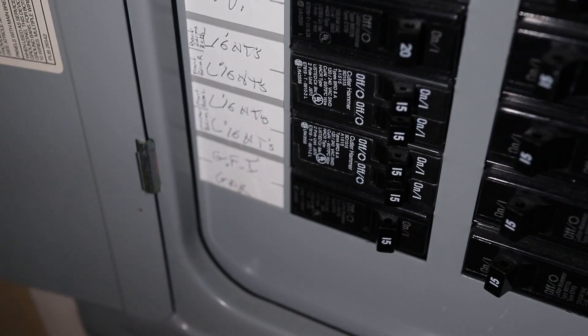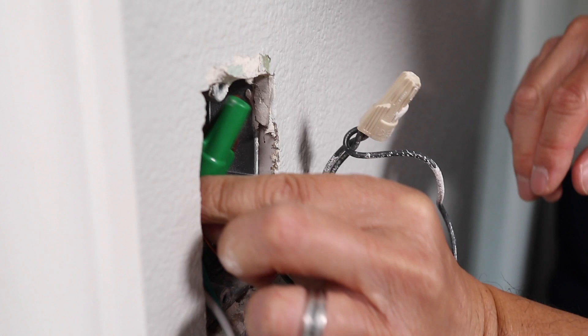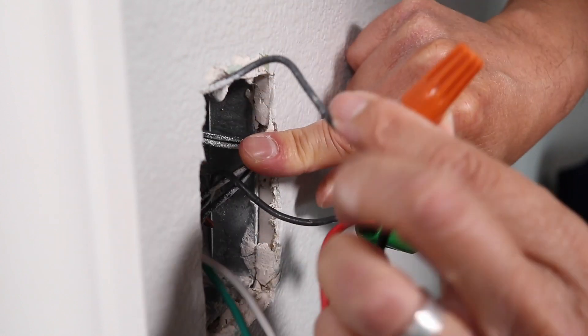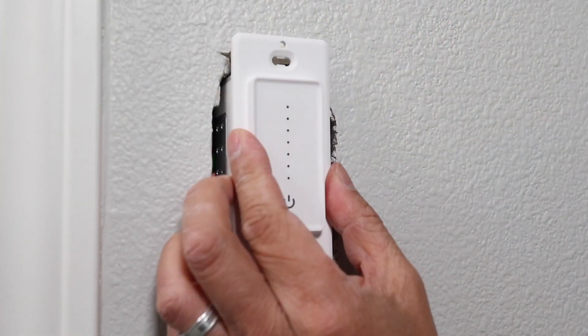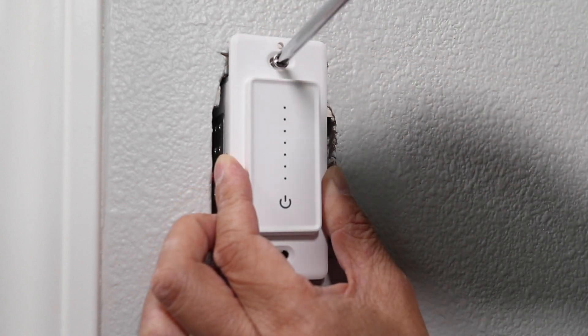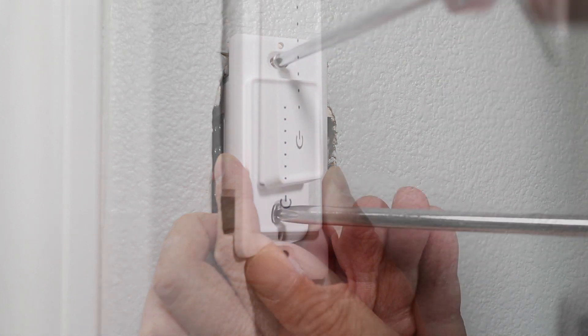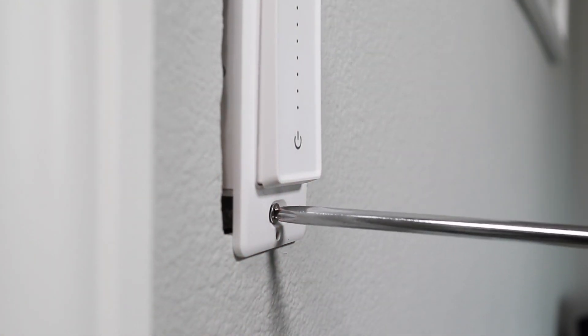Before I step the wires back into the wall box, I'm going to turn off the breaker once more — I don't want any power going through these wires as I'm working with them. This is going to be a tight squeeze in the box with all the wiring and the size of the smart switch. But when it's all in, the switch can be attached to the wall. Most switches include new screws for wall mounting, which is nice because there are times when you don't want to use the old screws.